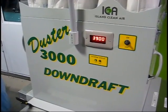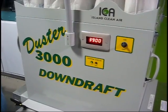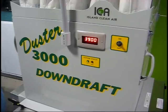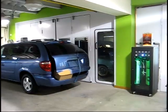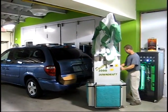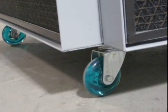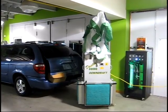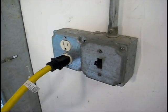You are about to see an actual in-shop repair using the Island Clean Air Duster 3000 downdraft mobile prep station for both dust containment and the capture of overspray from painting. The 2-foot by 2-foot machine easily rolls into place. The four swivel wheels are the same wheels used on rollerblades. The Duster 3000 also comes standard with a 50-foot power cord and plugs into any 110-volt outlet.